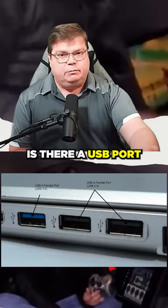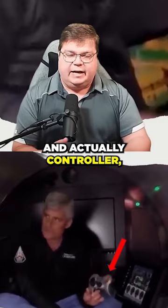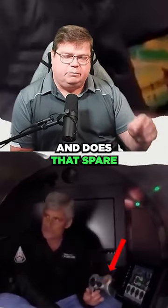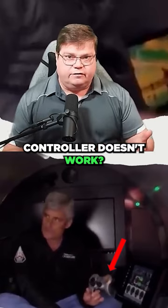Is there a USB port where, in a pinch, you could plug the controller into whatever system you have there, so the controller doesn't have to maintain a Bluetooth connection? Did you bring a spare, and does that spare sync properly if the primary controller doesn't work?